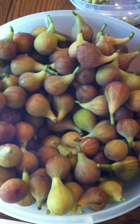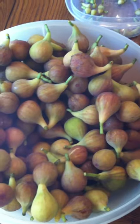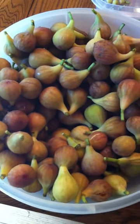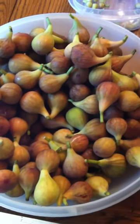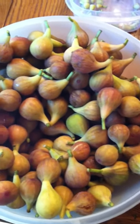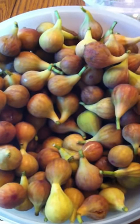Here are fresh figs I just picked. The main thing you want to do when you pick fresh figs is deal with them right away, because if I left these till tomorrow all of them would be super ripe, and if I left them two days there would be mold growing on them. That's why you don't see fresh figs in the store — there's no way to keep them fresh very long.